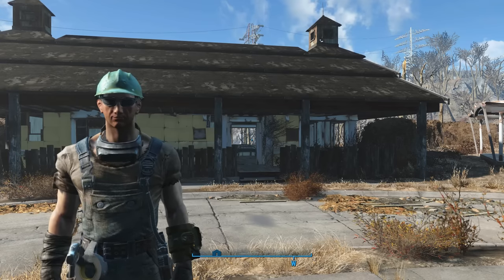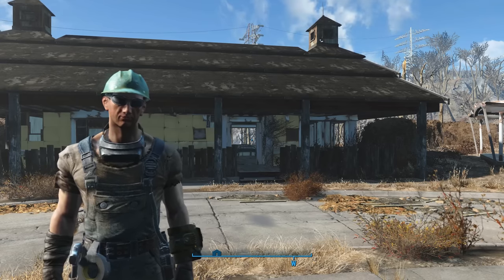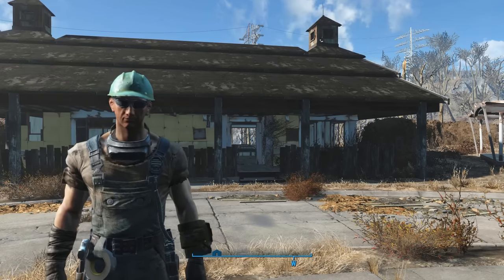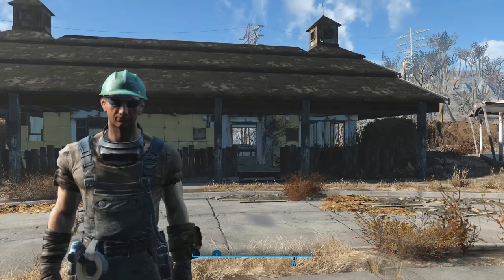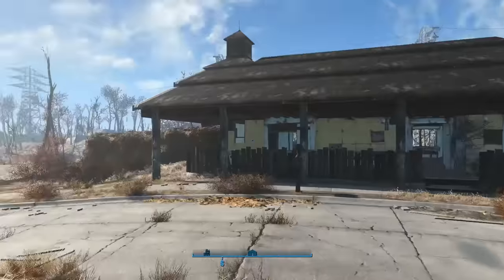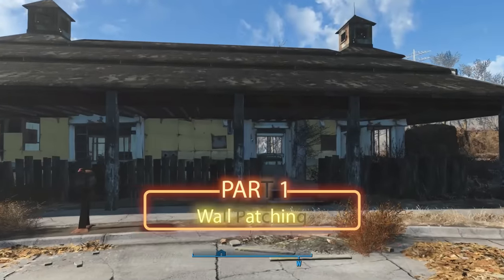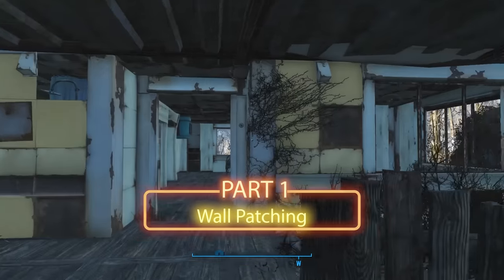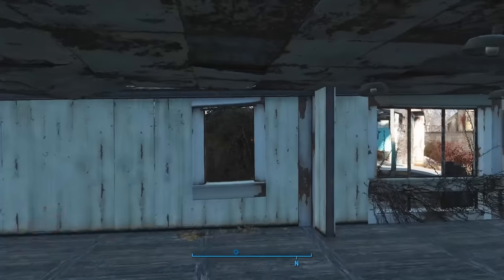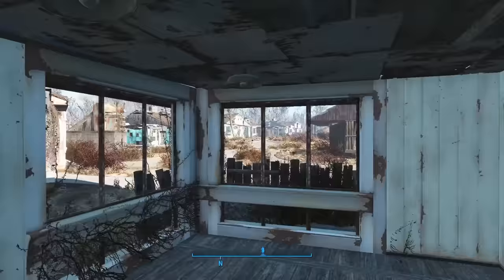Every house is going to require a different configuration. So instead, I'll just teach you guys the technique and do an example on one of the houses, and then you can use that to experiment on your own and repair all the houses you want. Let's start off with a little patchwork on this first house that I built up in the prequel videos. This is a great example because some of the walls have windows that I want to leave open and other areas I want fully enclosed.